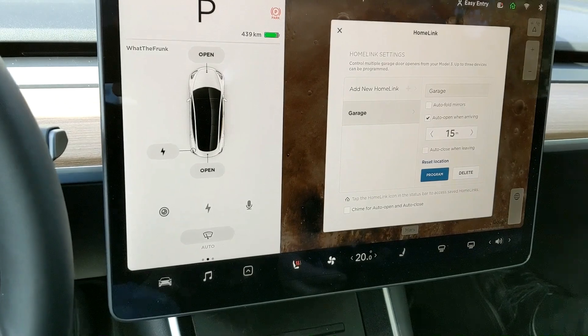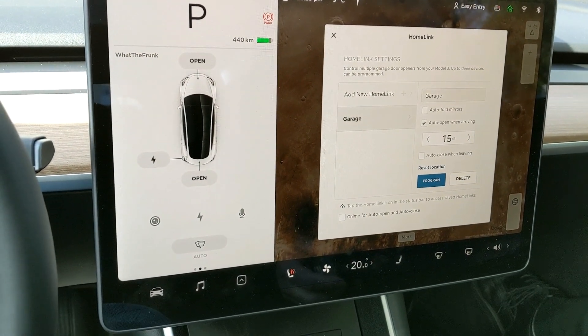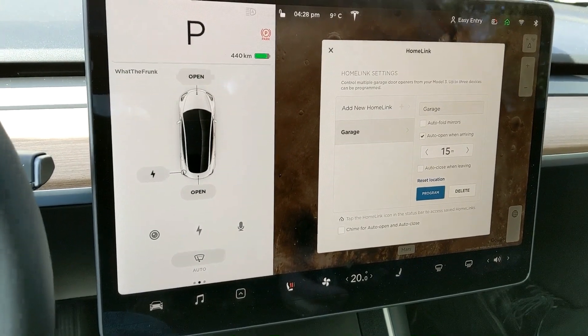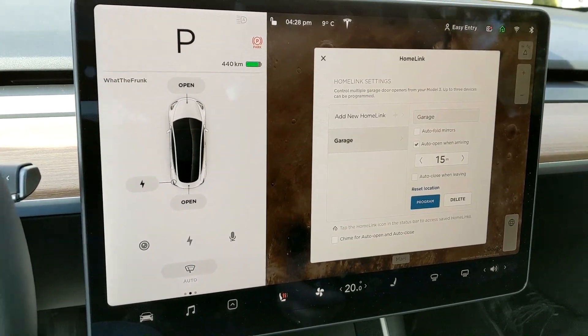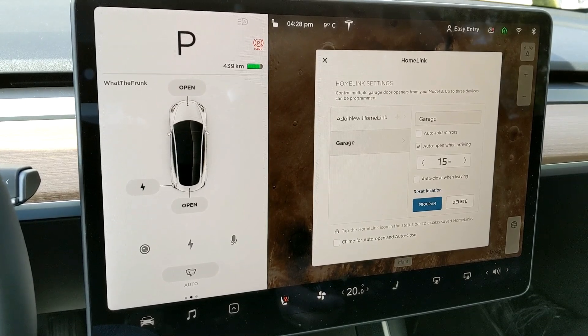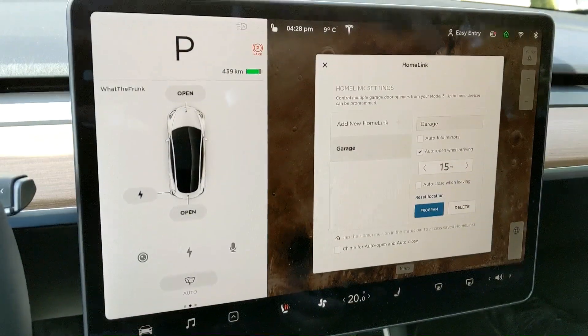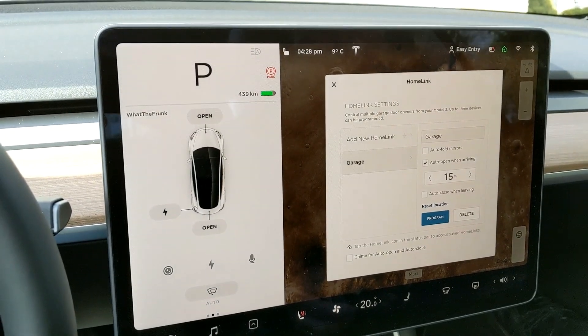So that is HomeLink — everything to do with HomeLink, how to set it up and all the little extras. Hopefully this helps you guys. Let me know in the comments below if you have any questions, leave a like on the video, and subscribe for more Tesla content. I've got new stuff coming on a week-to-week basis. Thanks for watching and I'll see you guys next time.